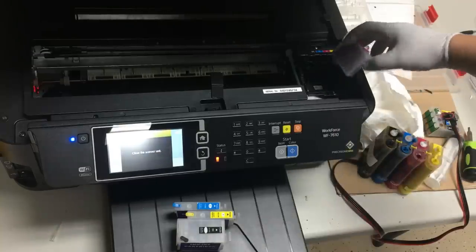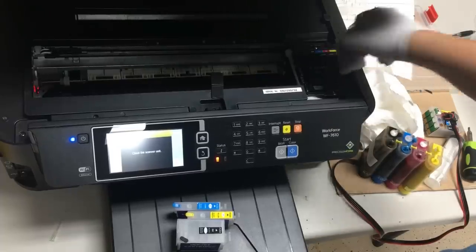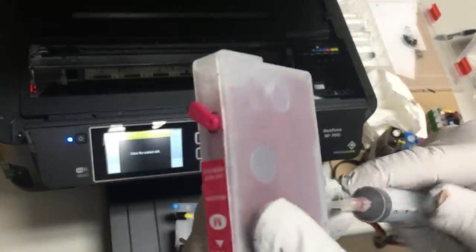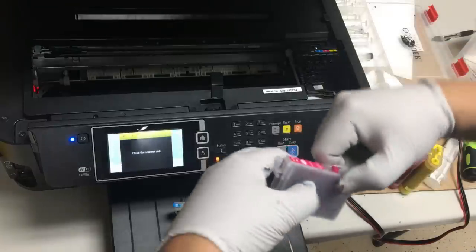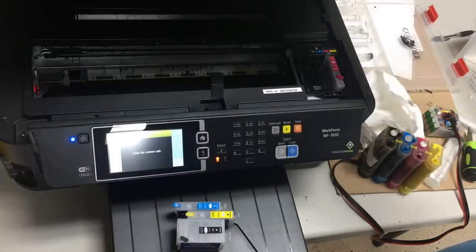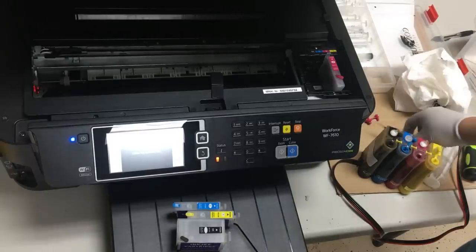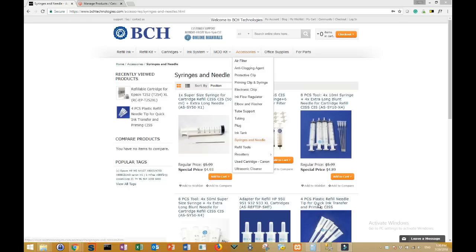We're going to borrow the plug from the air hole to seal the refill hole. The refill hole is sealed and the air hole is open. The only time you'd want to seal the air hole is if you're transporting the cartridge somewhere and don't want it to spill. Otherwise, just keep it open. Here's an optional secret step: if you happen to have a priming tip, use it to draw a little bit of air from the bottom until you see ink. It's highly optional, but I like to do it to reduce the chance of clogging. You can get a priming tip cheaply from our website under accessories, syringe and needles.